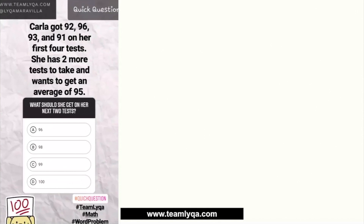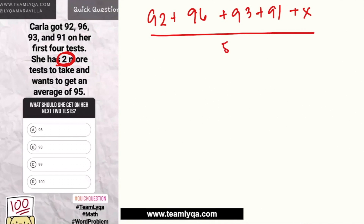When I saw this question and saw that many people got it wrong — I think only about one-fourth got it right — I decided to do a quick explainer. I also discussed this in my Topping Up series. Now, if you used the formula for just one missing test, you probably set it up as: 92 + 96 + 93 + 91 + X, all over 5, equals 95. But that's the issue.